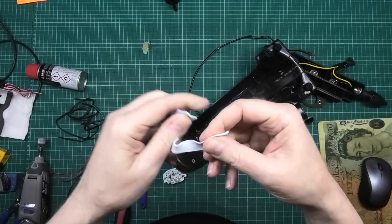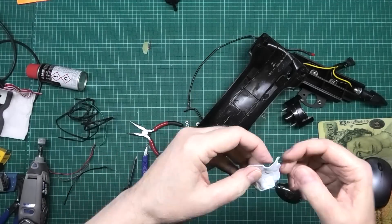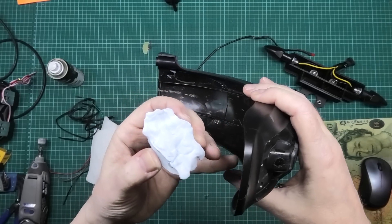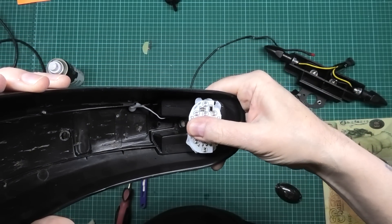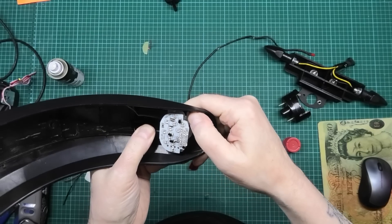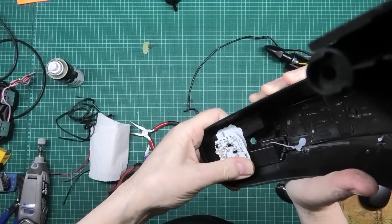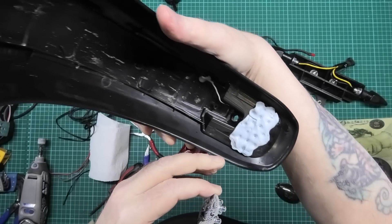I've got some blue tack here which I'm going to stretch out to roughly the right size. Then I'm going to get some three-in-one oil, rub it over the top, and place the blue tack exactly in the right position. It was the wrong way up at first but it's now in the right place. I'm going to push down on that nice and firmly all over and make sure as much as possible is stuck onto there. That's where I've got to cut the holes.